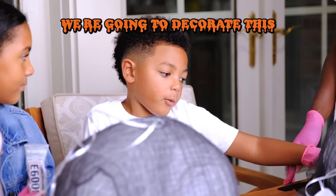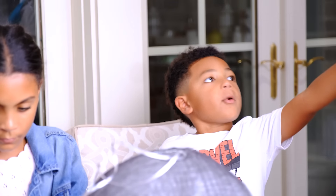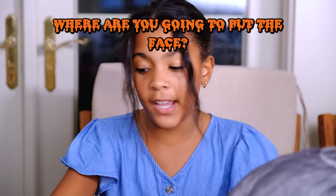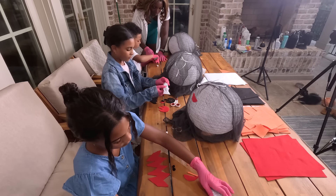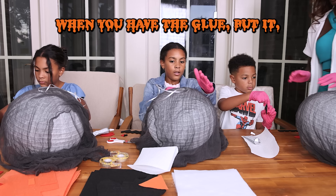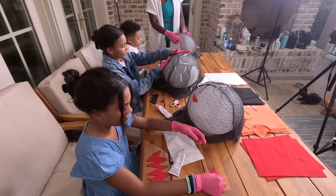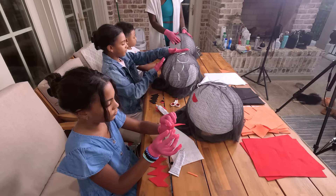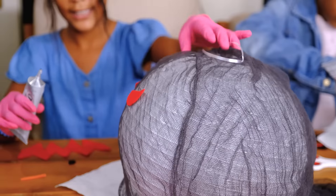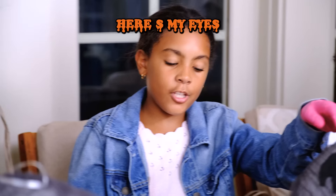Now the fun part — we're going to decorate this lantern and make it spooky. Decide which part of it you want to be the face. You want to know which part to put the face on before you start decorating. I'm gluing on the eye first. When you have the glue, put it down on a napkin since it won't stop coming out. So I just stick that right there. I'm gluing the eyes onto the lantern. I'm putting the second eye on. Here are my eyes — pretty spooky!